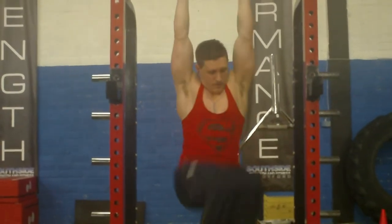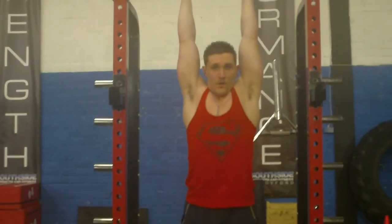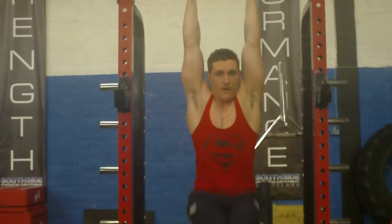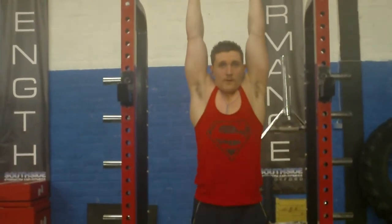When I'm performing these I try to hold the contraction a bit longer than I did here. I didn't hold it long enough here. Normally I try to hold each contraction at the top of the range for about a second to two seconds each time. It's really important to try and keep it as controlled as you can. Try to get that squeeze at the top, back down, set yourself and go again.